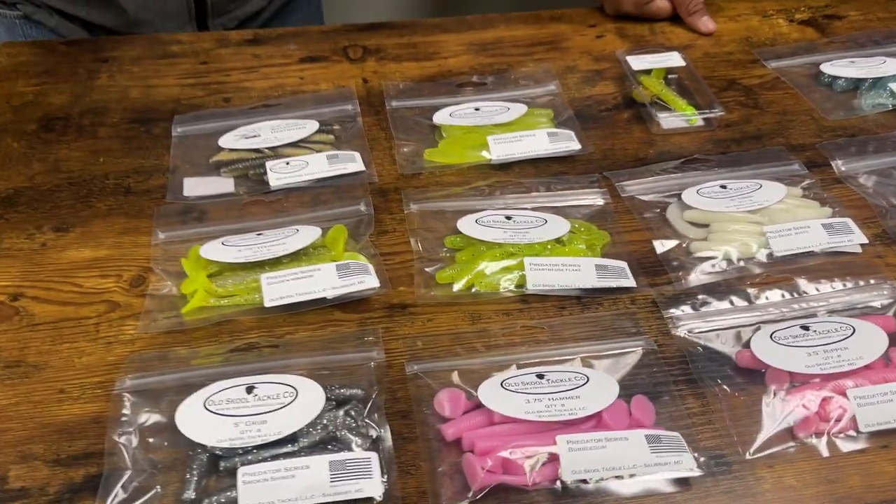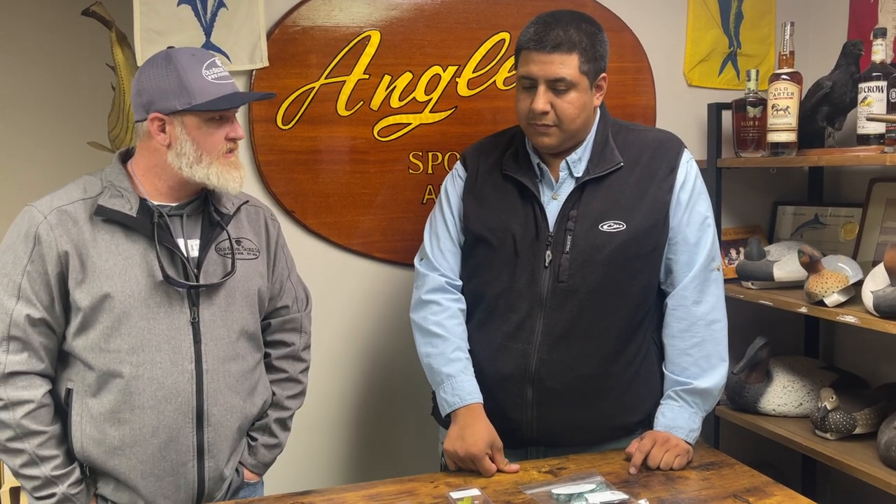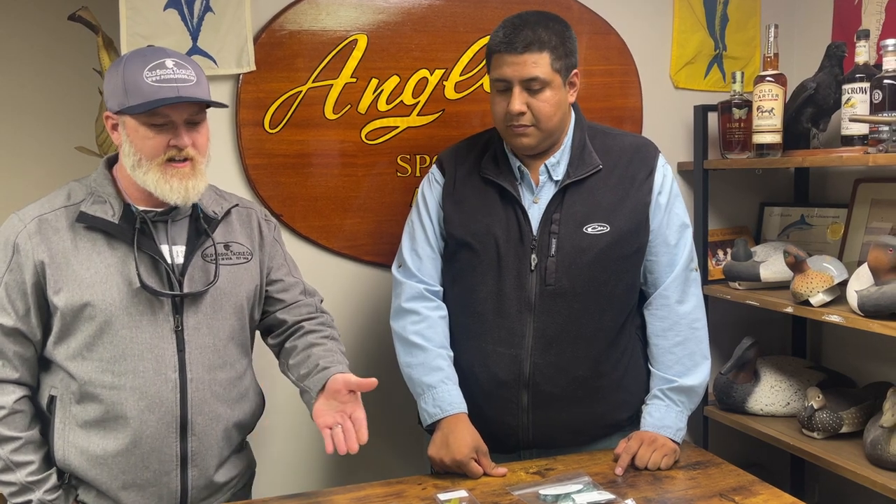So I started making what I wanted to fish. Then we started getting into eight-inch grubs last year because people wanted to start capitalizing on the trolling market. They like the durability of the plastics — they hold up to multiple fish — and the versatility of the action.